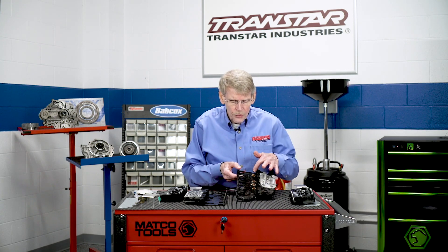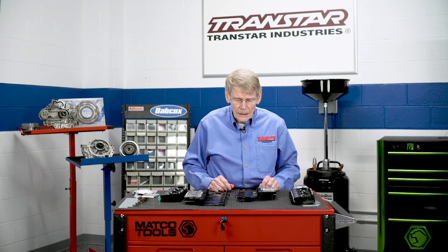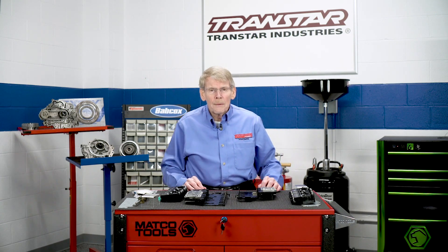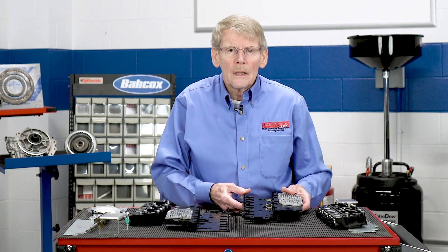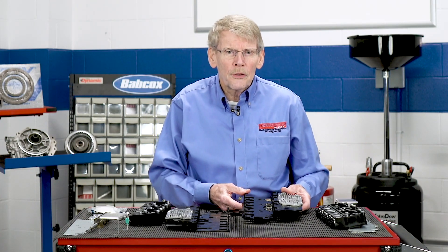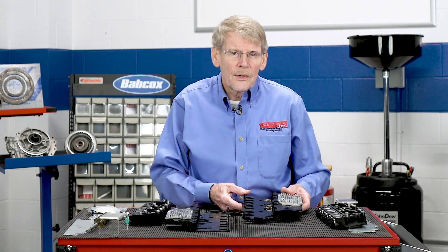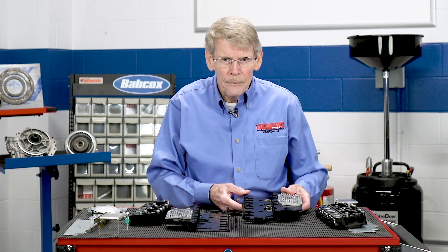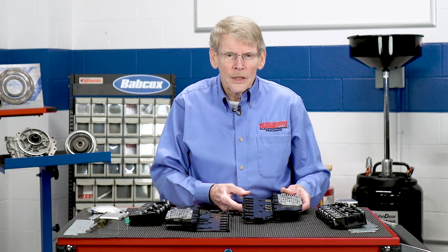For a while, if the pressure switches were bad, you had to buy a new TECM. Fortunately, a company, Sonnax, has come out with a repair kit. So in closing, if you get a vehicle in with a trouble code relating to pressure switches, keep in mind on Generation 1 that they can be easily repaired. I'm Mike Reilly. Thanks for watching. See you next time.